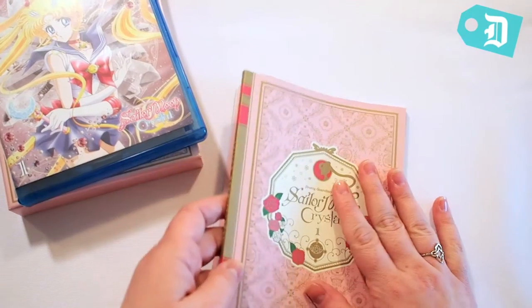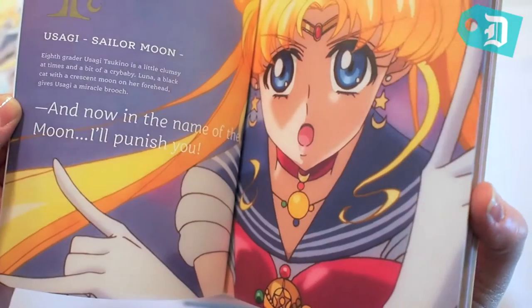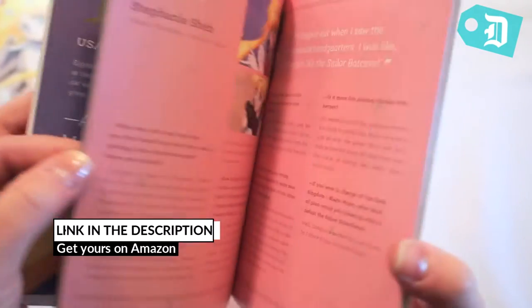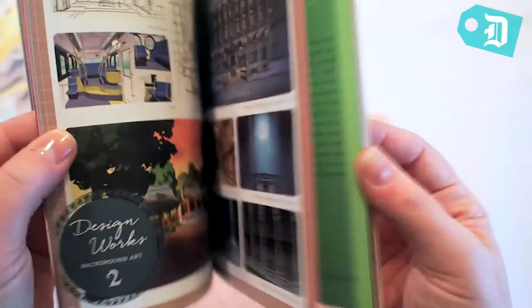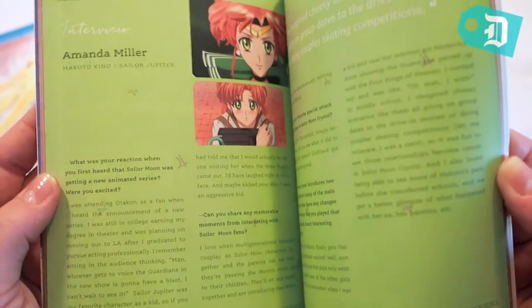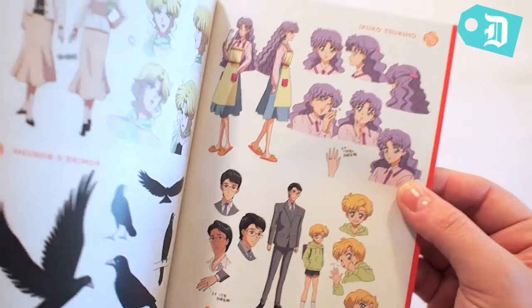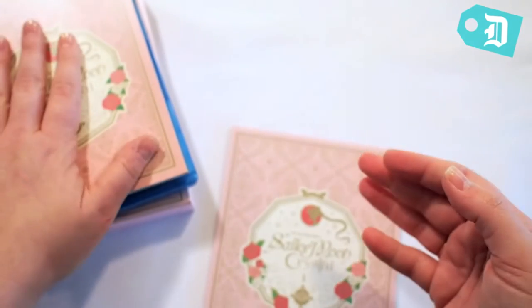The art book that it comes with is simply fascinating. The art for the Sailor Moon Crystal project was done by Akira Takahashi, and there was a lot of talk about how different it was from the original Sailor Moon. There's lots of stuff in here that gives you a better look behind the scenes — the voice actresses that played the different characters and what the designs are like. It's a lovely little book and it fits perfectly into the case.